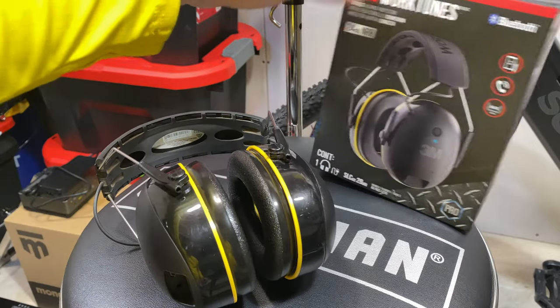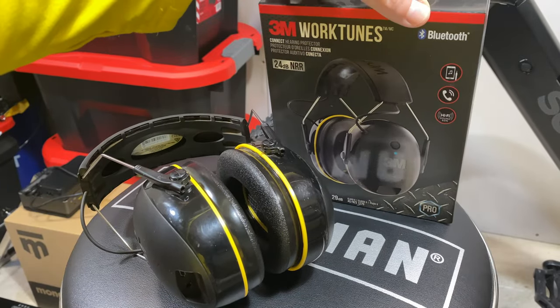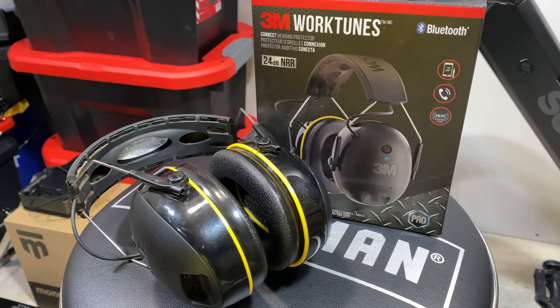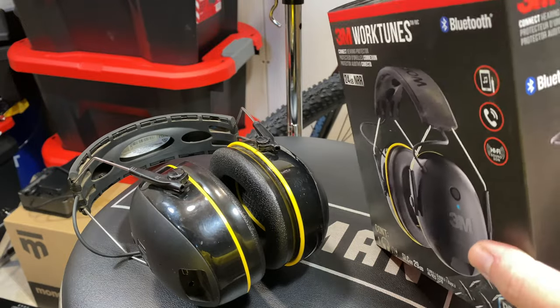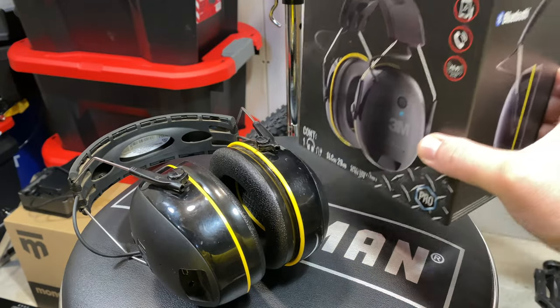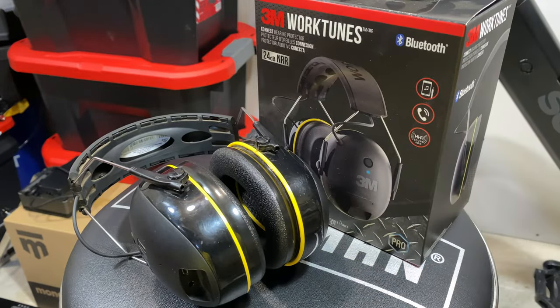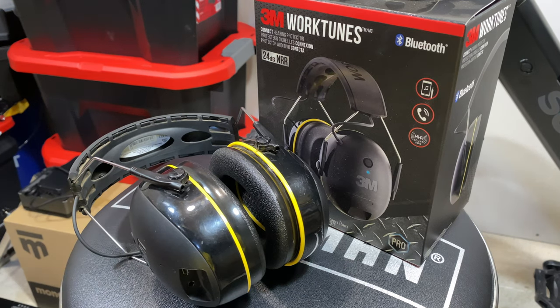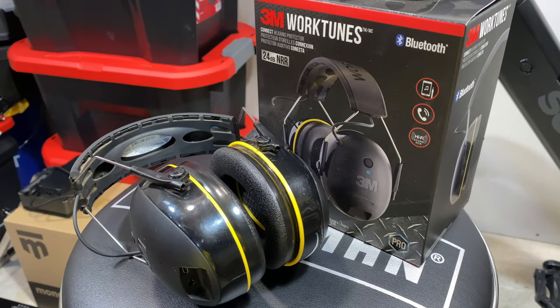So there you go — that's the 3M WorkTunes Bluetooth headphones. Pretty good; I've enjoyed them for three years. Drop a comment down in the comment section if you have any experience with these, or let me know what you use for hearing protection. Have a great day.